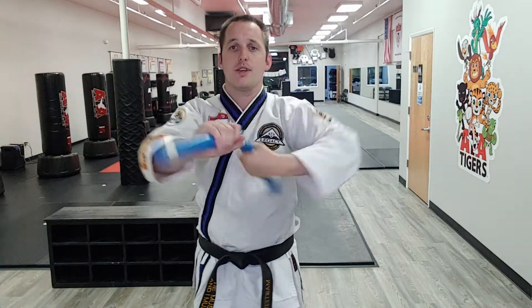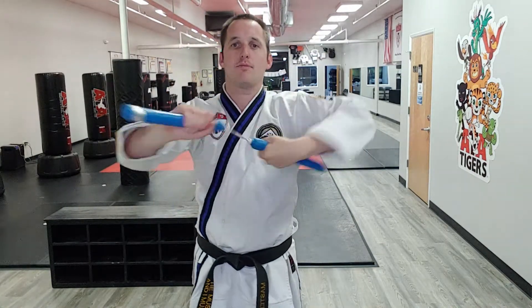Before our student can even do the first part of the form correctly, they're going to need to be able to do this in both directions. Remember, whichever hand we're going towards, that hand has to go from riding the bike to check out these muscles, and the other hand goes to armpits. Then I come back.